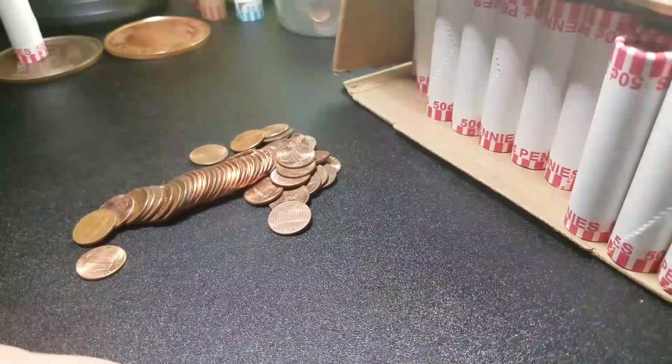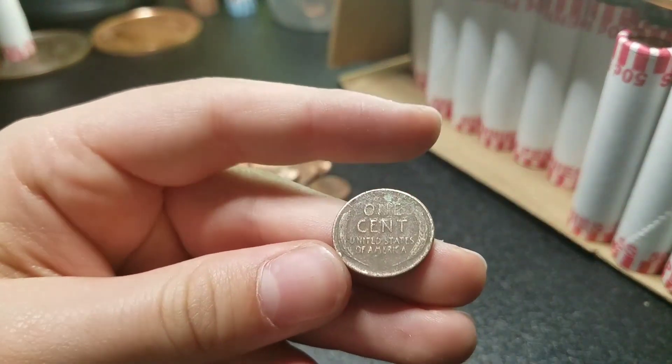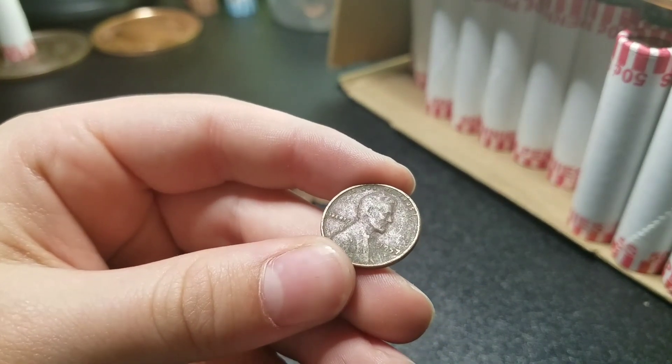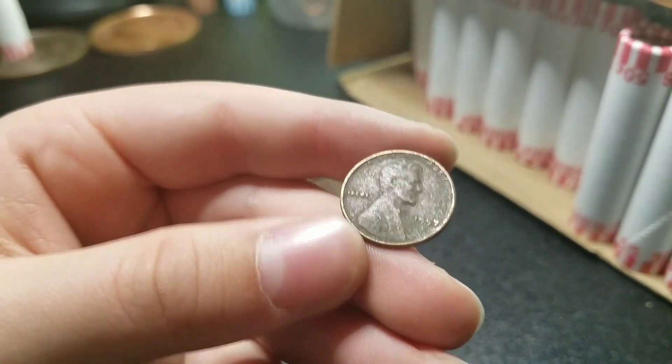All right guys, we are seven rolls in and I saw the 'E Pluribus Unum' sticking out. Looks like it's gonna be a '57 Denver. Awesome. We'll keep going.